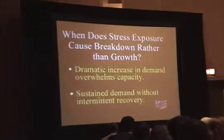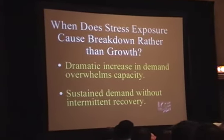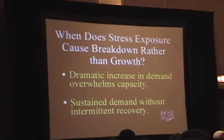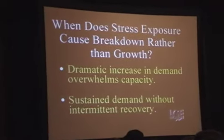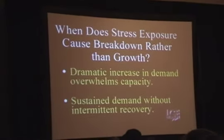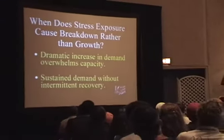So when does stress exposure cause breakdown rather than growth? When there's a dramatic increase in demand overwhelming capacity — you've ever seen that happen on a tennis court? Somebody can handle a certain amount, and suddenly they snap. Or when there's sustained demand without intermittent recovery — you see that in burnout. The constant demand, the perception that you've got to be on, gotta be on, without recovery.